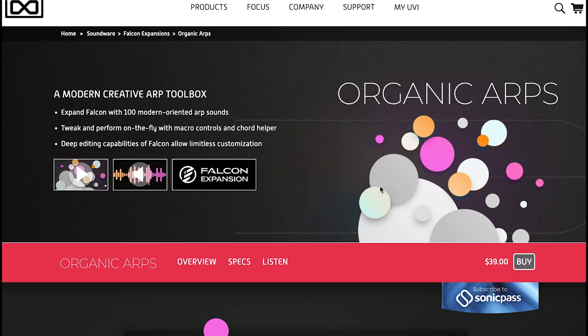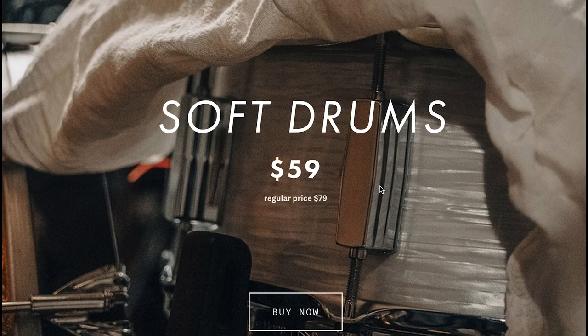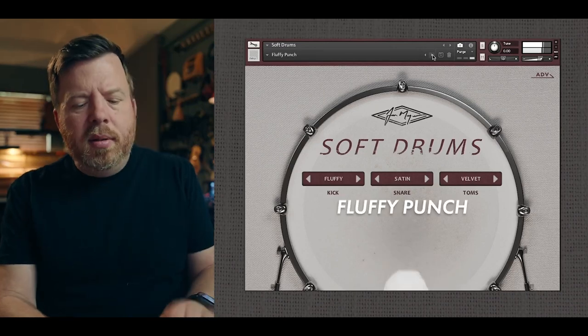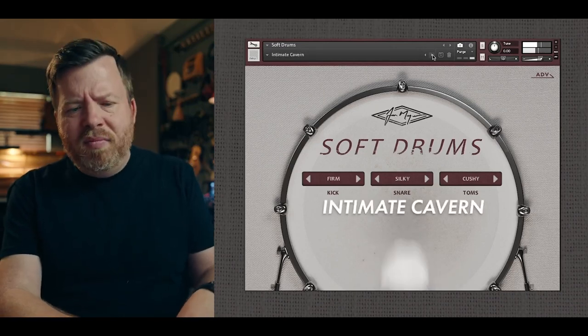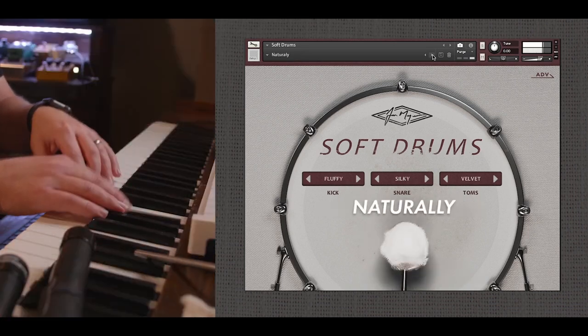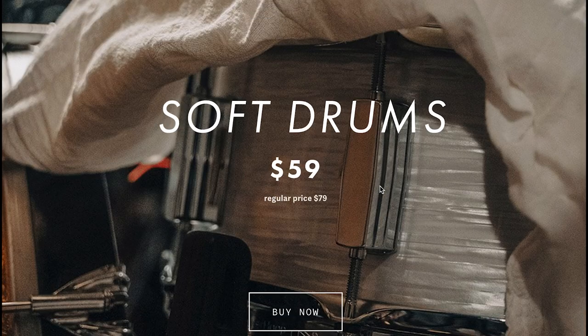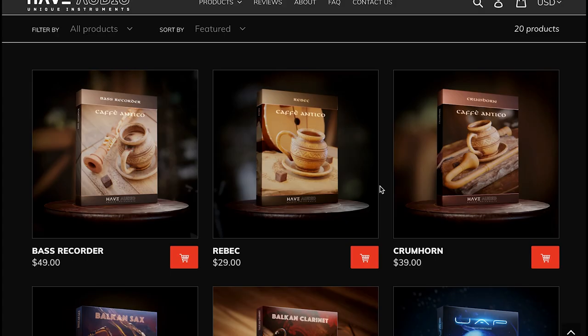UVI has released a new Falcon 2 expansion — Organic Arps — available now for just $39. John Meyer Music Really Soft Drums came out last week and a lot of people were excited about this one. It sounds fantastic — $59 intro price, regular price $79. I don't see a time limit on that intro price, so if you want to grab it, grab it soon. Have Audio's latest release Bass Recorder, Rebecca, and Crumhorn is available now for Kontakt.